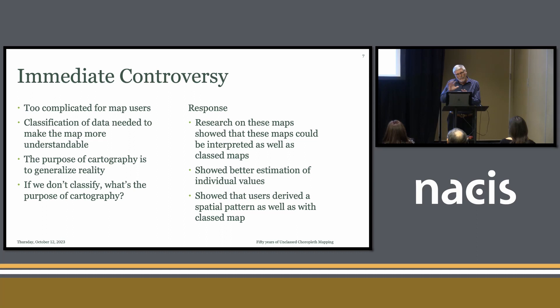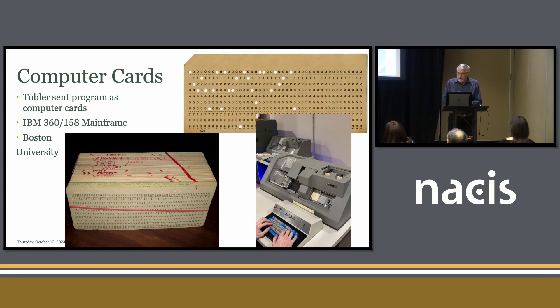Just as retrospective context, all this was done on computer cards. Tobler sent a pack of these cards to Judy Olson, who was my main professor, and she gave them to me, and that's what I started working on. You might ask what this diagonal line is for — that is for when a card goes out of order. You can see it immediately when a card is out of order, so it was a way of keeping them in order. This is the machine that actually typed these cards.